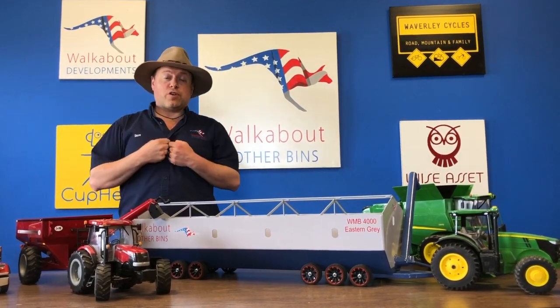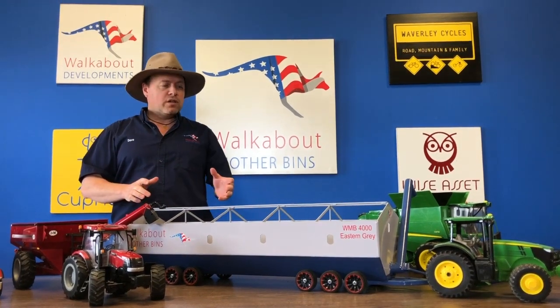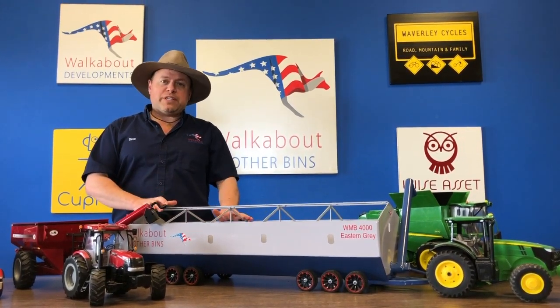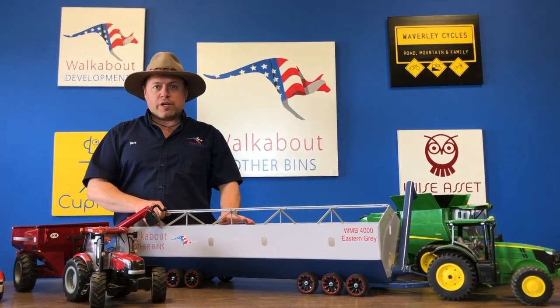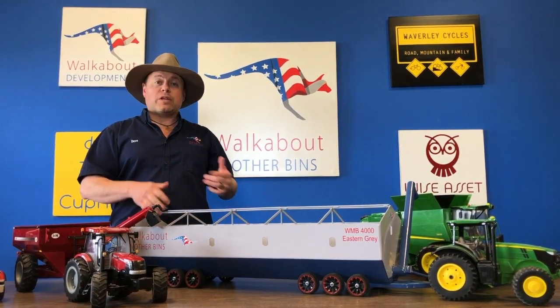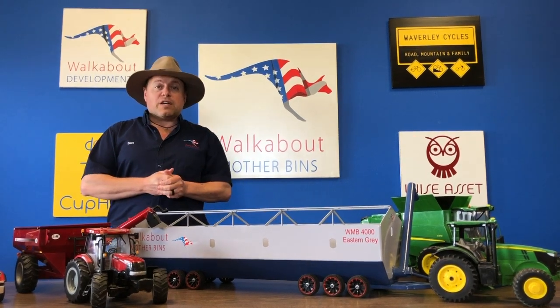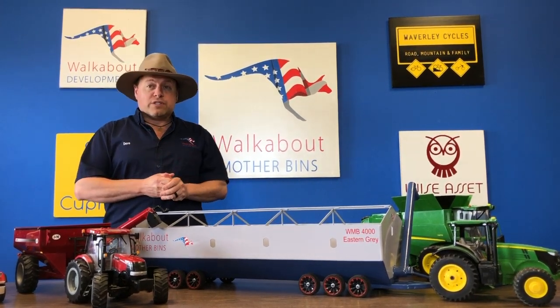G'day, my name is Dave and I'm the owner of Walkabout Mother Bins. What is a Walkabout Mother Bin? It's a new innovative piece of farm equipment for North America, and we're going to talk about the benefits and features of the mother bin over the next five-part video series.